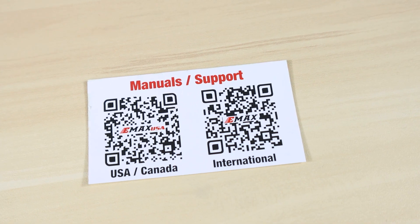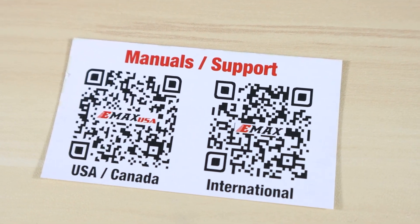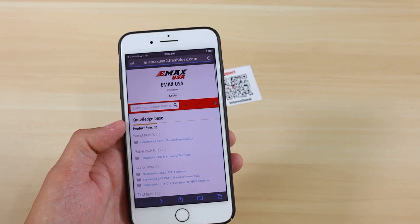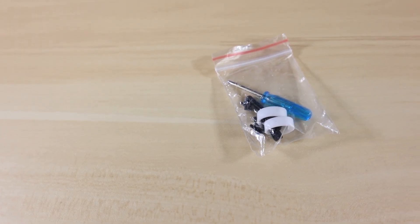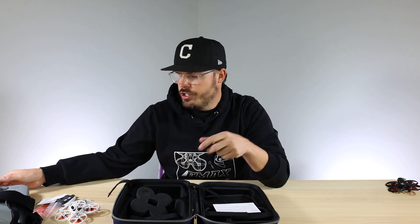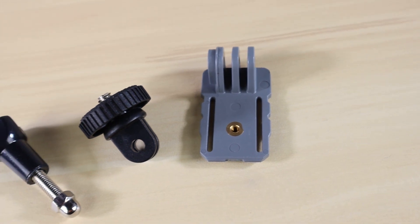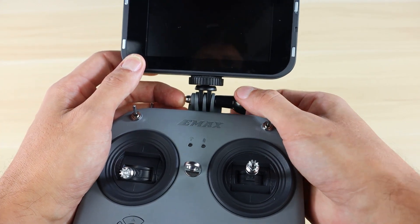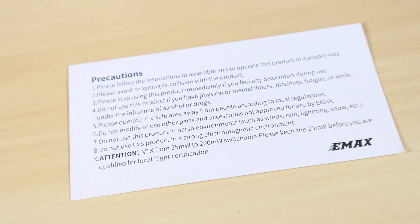In the kit you also get an extra set of propellers, a manual QR code card so you can scan it or visit the website for instructions and support, stickers, a hardware pack, and a USB cable for charging and connecting your drone to a computer. You also get the transmitter adapter set — the piece that goes inside the transmitter, the one that goes on the screen, plus the screw and nut. There's also a disclaimer card with safety precautions on the back, so give that a read.